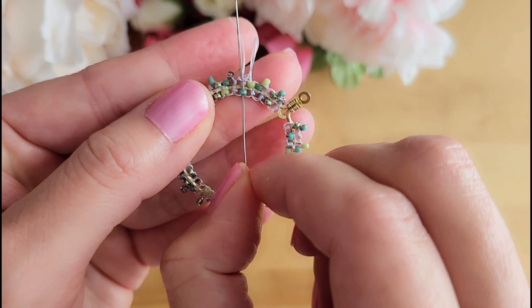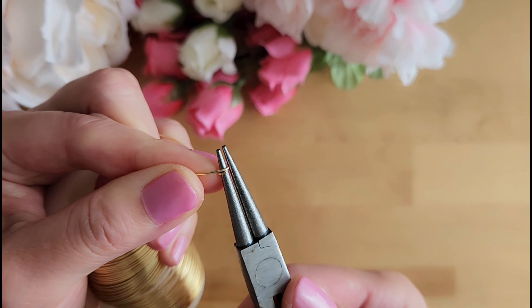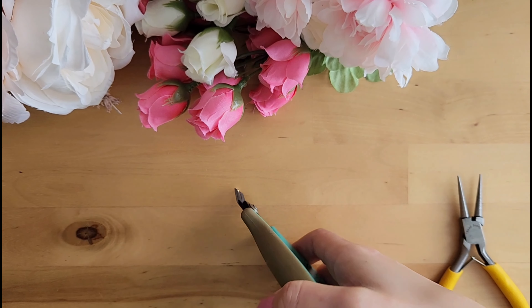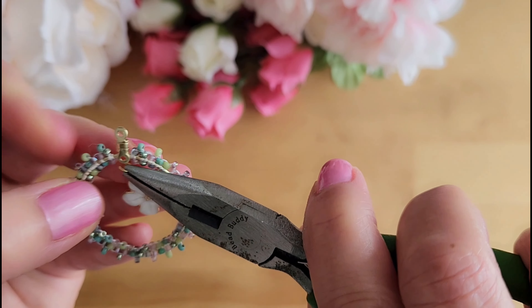Now I am creating a very small jump ring to connect the flower to the earring. The store-bought ones are really big so I like to create my own since I want it really small. Let's connect the flower to the earring, and then after this we will add the earring hook.